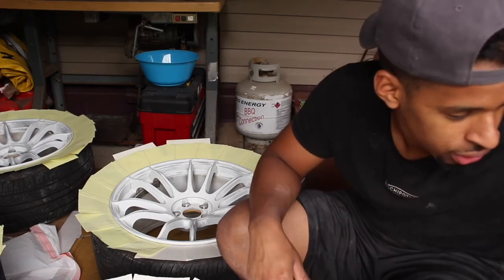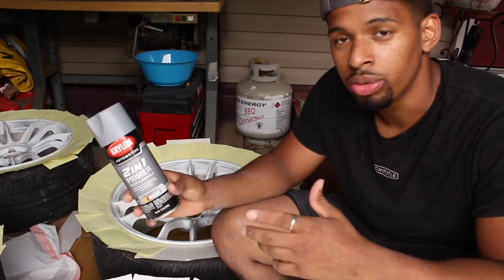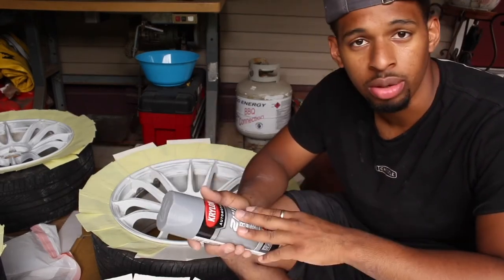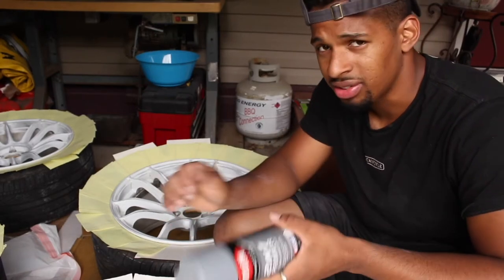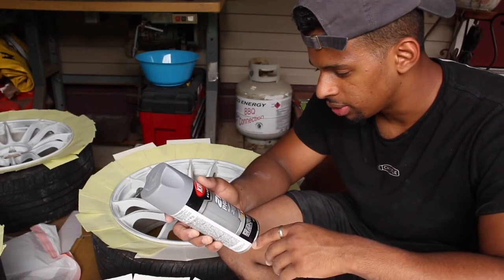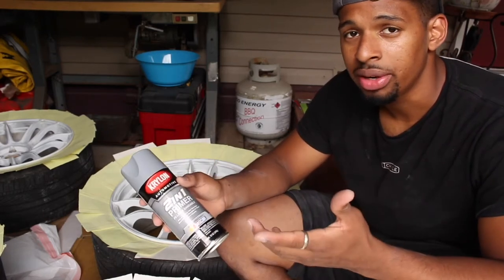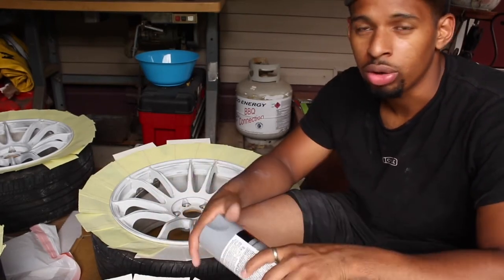So guys, first what you're going to do is grab your primer. You're going to do two to three coats of this. Light coats — you don't want to go too heavy. The primer is okay, you can go a little heavier with the primer because this is a filler and it's sandable, so you can sand it down if it runs. But avoid that — just do light coats.